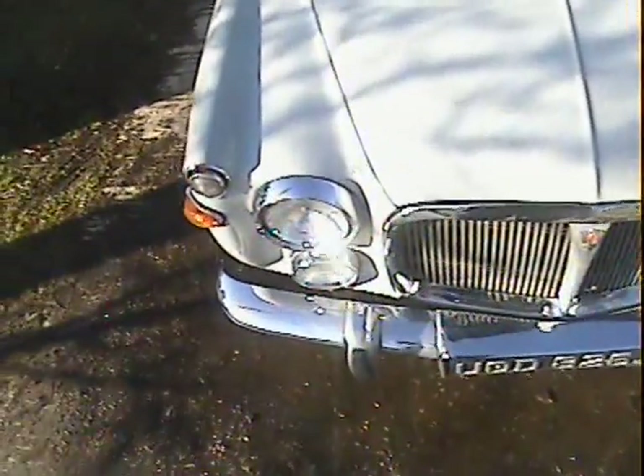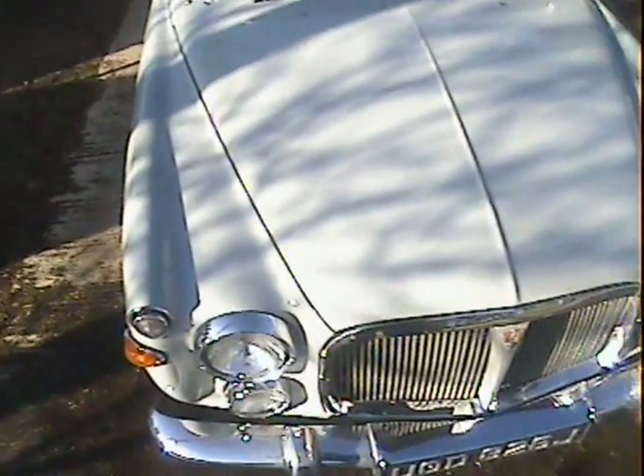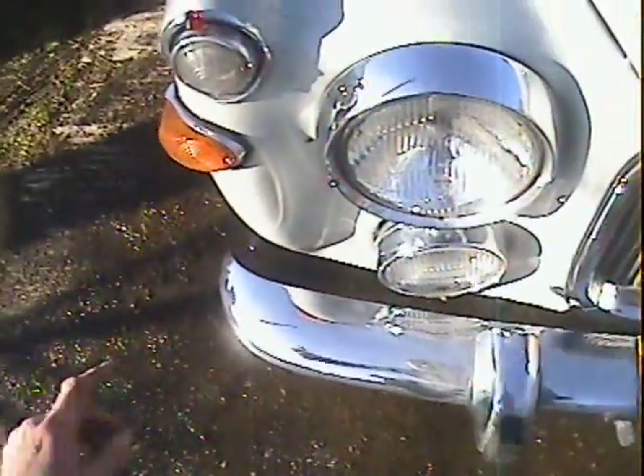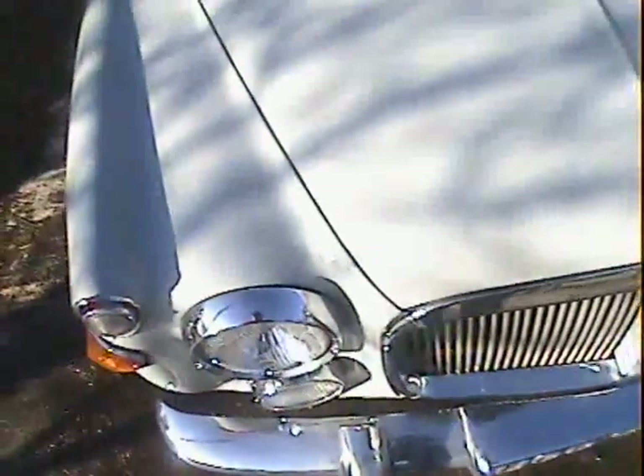Chrome on the front bumper is very very good — a little bit pitted just on the number plate surround and stuff, but it looks to be the original chrome so that's what you'd expect. Same with the light units; it's not flaking off or anything, just very slightly pitted here and there and it's not been re-chromed. Looking around the bonnet and front wing area on the right hand side there's a tiny bit of cracking in the paint here and there, a little bit of flaking just around the indicator. On the bonnet the paint has been polished away on the centre raised swage line up the middle, but otherwise the bonnet is very very good. Around the nearside indicator unit and wing it's all nice.